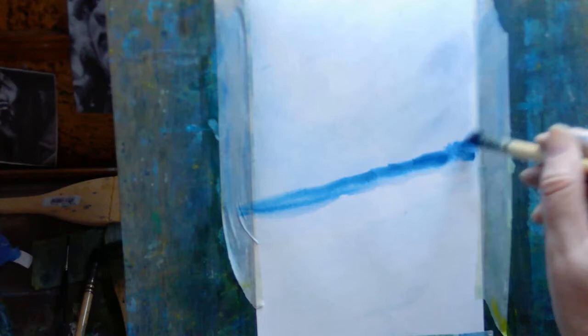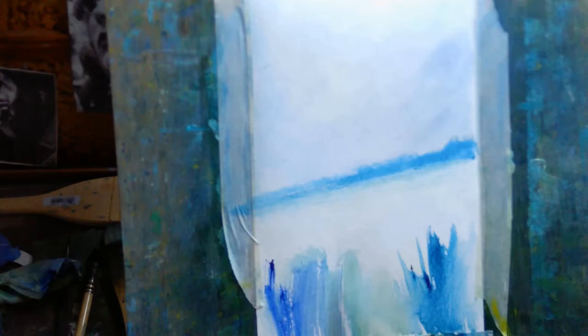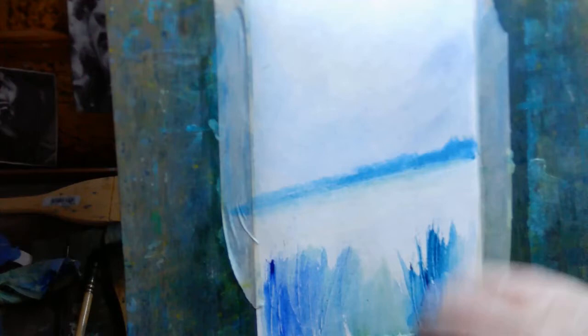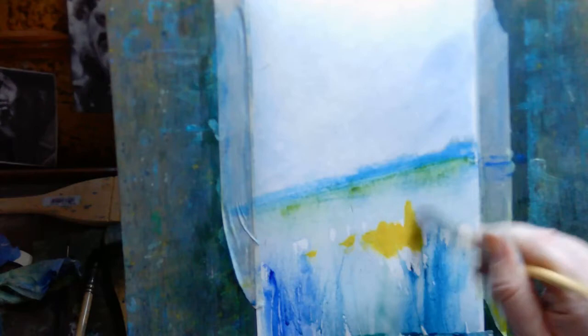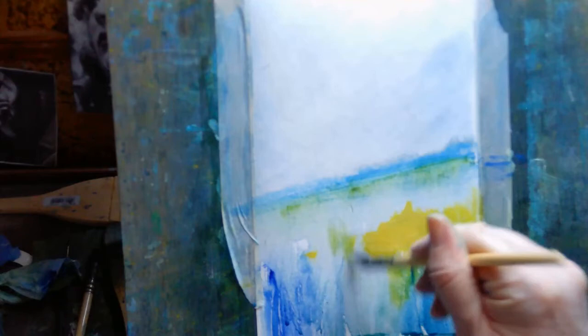You can see here I'm putting on this blue horizon line - I'm using French ultramarine blue. Initially when I put it on the paper it's very intense. The saturation of the color with watercolor depends on a few things, but first of all it depends on the portion of pigment to water in the brush. Basically, the more water you add the more diluted the color will be.